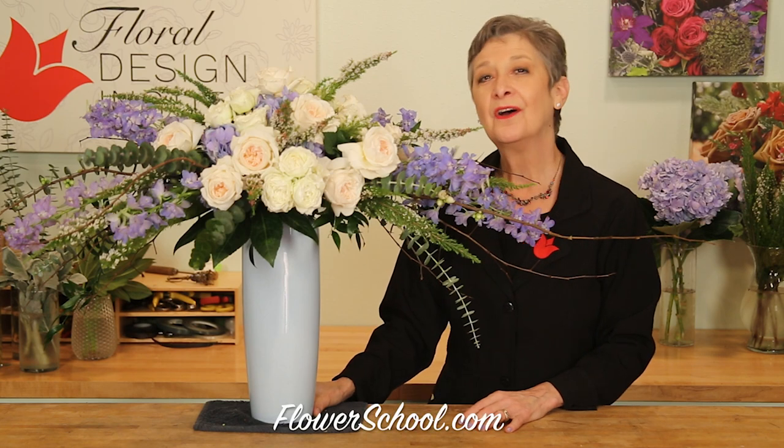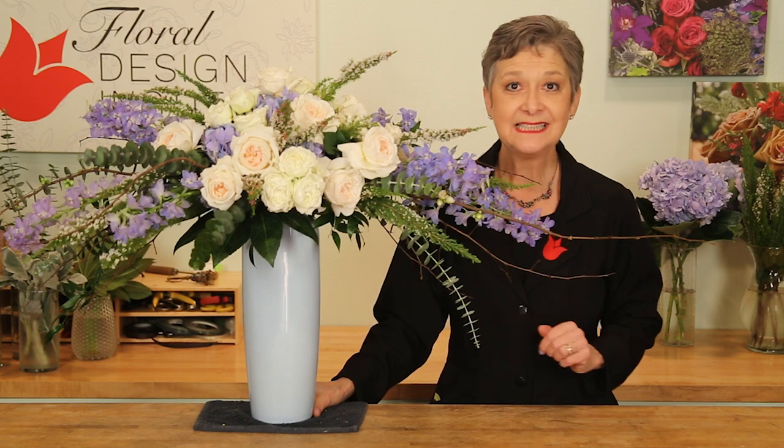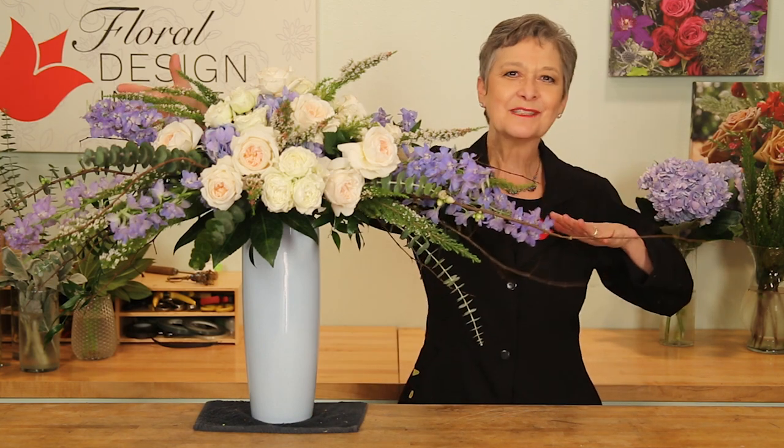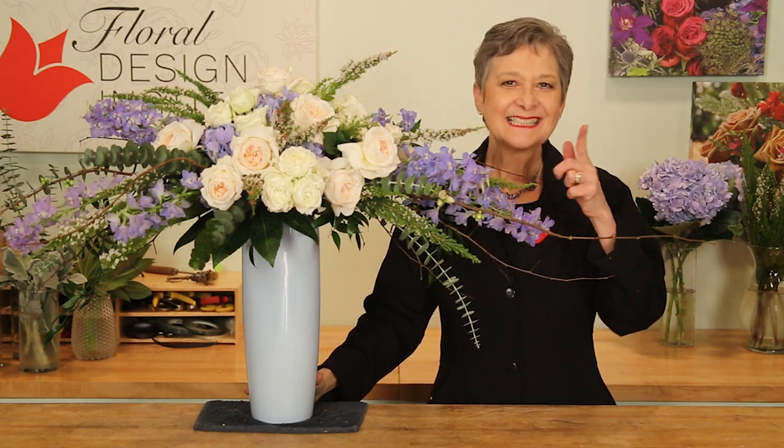Tall centerpieces? On trend. Long farm tables or feasting tables? On trend. Combining the two with an elongated arrangement? Easy and fun when you know how to do it. Let's get started.